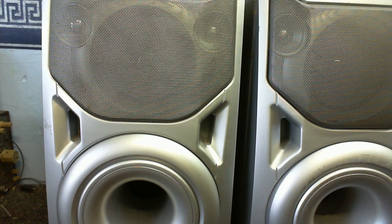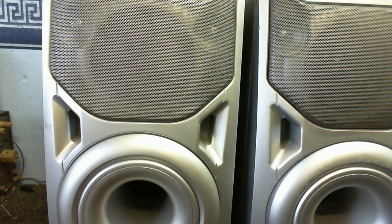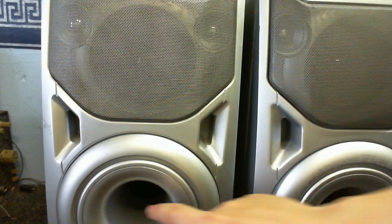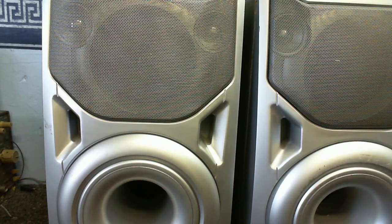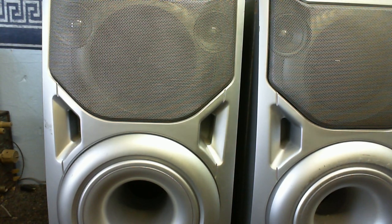So how many speaker drivers do you think are in these cabinets? One speaker here, two tweeters here, and maybe a woofer tucked inside there somewhere. Let's take a look inside - I think you'll be quite surprised at what's actually in there.